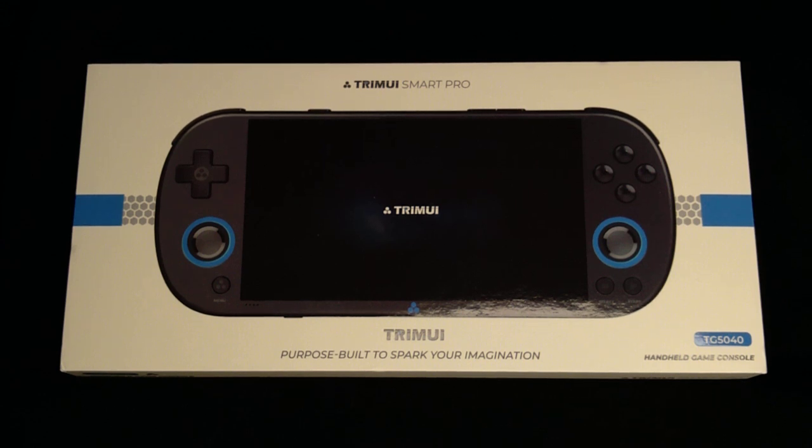I got this in the mail yesterday afternoon, but I've been learning about it for months. I didn't think it was going to come with a micro SD card, and I was right, so I had one already ahead of time. I put Tomato OS on it, made sure all the files were in the right spot, did a little testing this morning, and I'm going to be playing with this for a while. I think I'm just going to make a big video log of the whole thing.